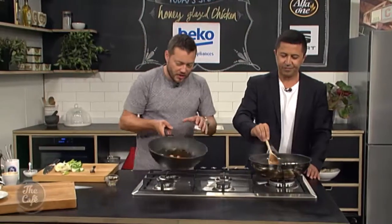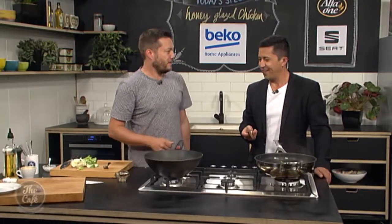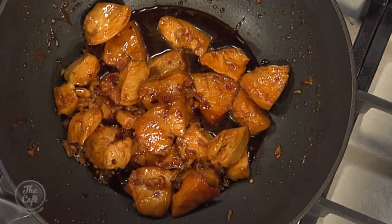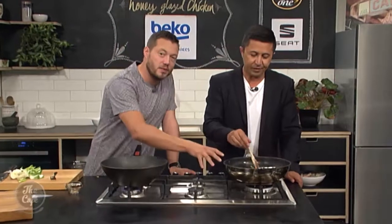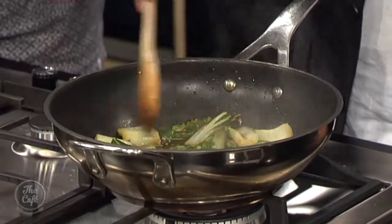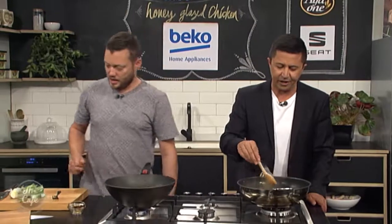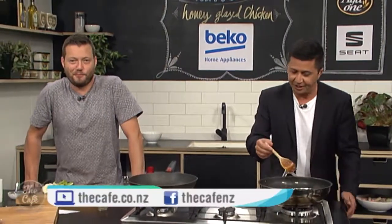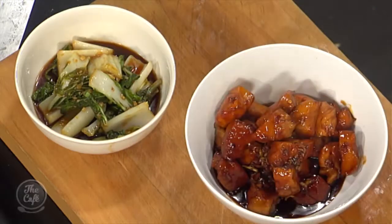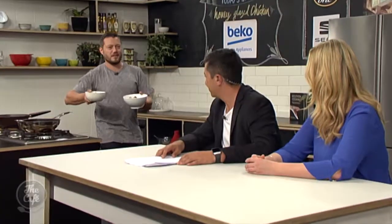There you go — nice bit of texture, still nice and bright green. You've got the chicken there with this beautiful sauce. These recipes are getting easier, aren't they? This is what we like about a good recipe that's quick, because not a lot of people have a lot of time. You can do this with any vegetable you want — mushrooms, broccoli, a nice selection of Asian greens. You can get the recipe at thecafe.co.nz. Look at that chicken — that deep beautiful glazed caramelized color, vegetables on the side. Who needs rice? Delicious — this smells incredible.